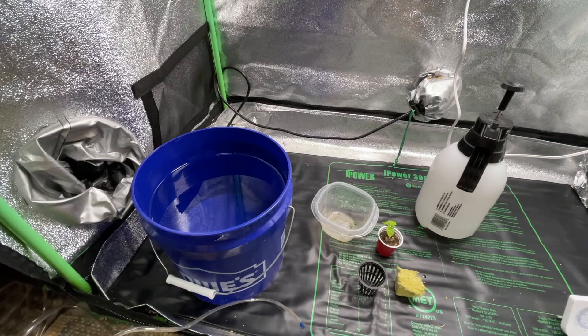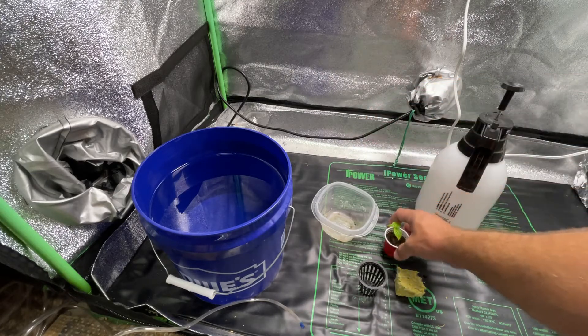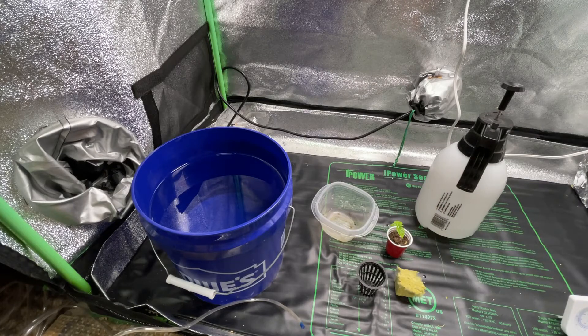Hey y'all, pepper guy here, back in the grow tent. About five or six weeks ago I sowed a bunch of seeds in these little cups and most of them just did not come up. I'm not going to use these cups again. I've got some fresh seeds from pods, and I've got new plans for making more crossing blocks - watch for that video soon. In the next three weeks I'm going to start putting out a video about every four days.